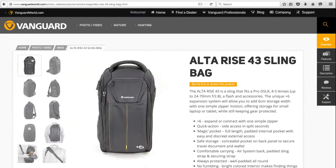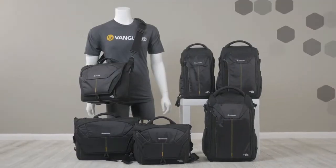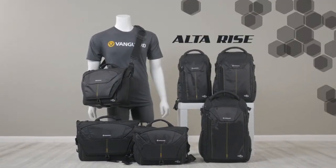Please remember to visit VanguardWorld.com for more information and specs. Expand the possibilities with AltaRise by Vanguard.